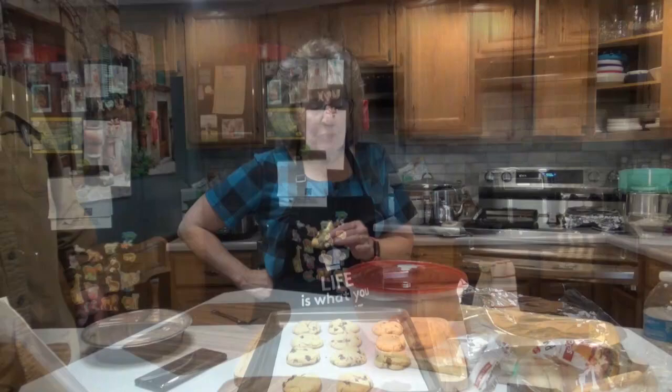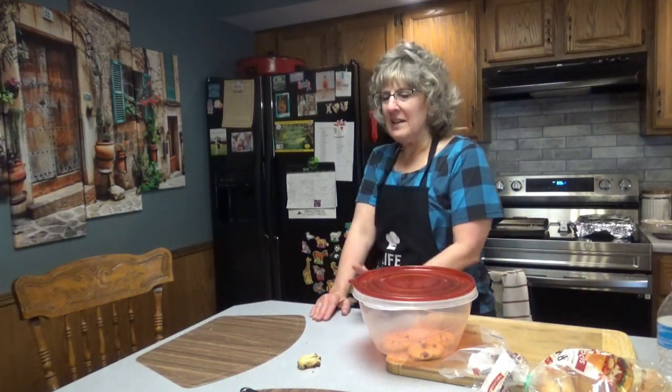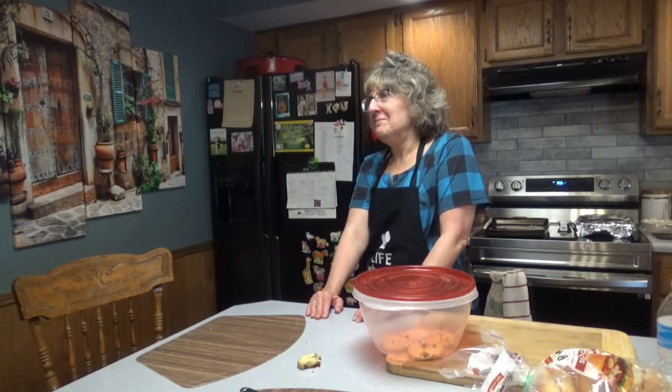Doug ended up trying one before dinner — his mama taught him no sweets before dinner. Doug's going to try one of these delicious chocolate chip cookies. He says they're excellent — a little crispy on the outside but chewy on the inside. What's different? The yolks, and putting them in the fridge for about an hour. They're very good! Thanks for joining us here once again on Dee's Delights, and we hope you have a fabulous, fabulous day. We'll see you real soon.